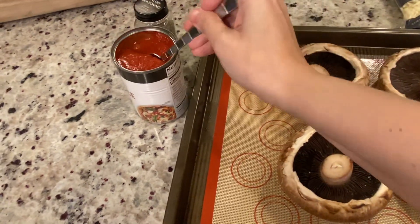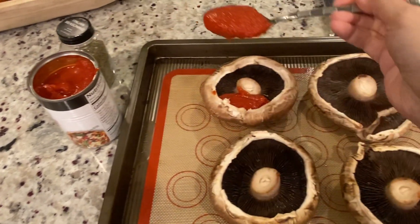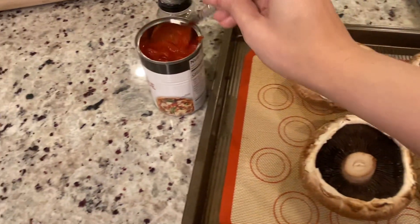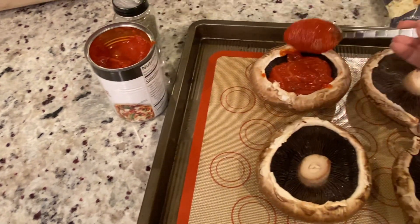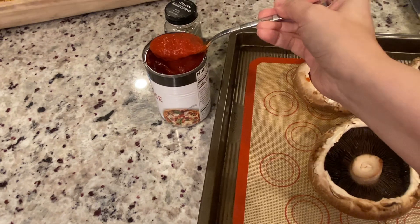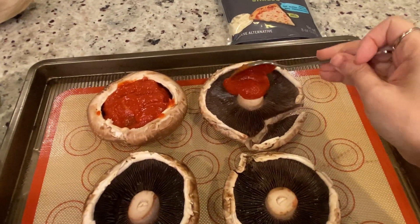Fill each mushroom with about three tablespoons of pizza sauce. You can remove the stems, but I chose to keep them attached. Also, you could pre-bake the mushrooms to allow some of the liquid to be released, but I was in a pinch for time and I was really hungry.